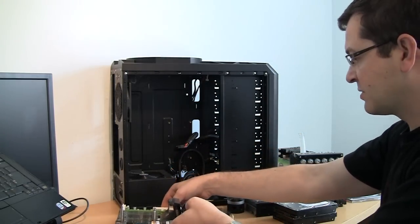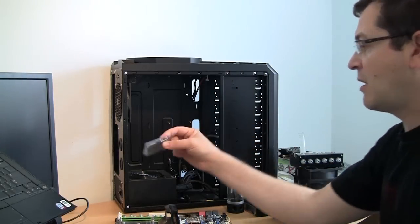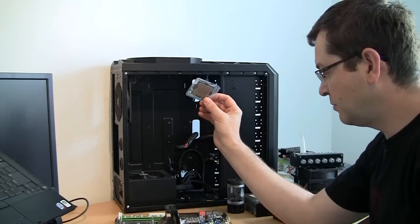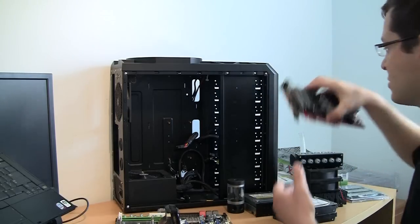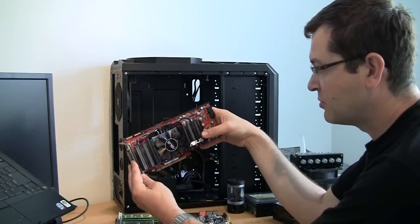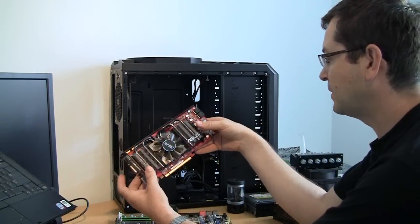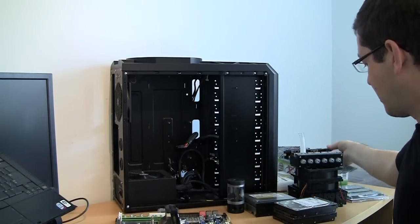I saved a good deal of money on this board. I already have a used i7 CPU, C0 revision. I also purchased an Asus 1GB 4870 used — lots of those on the market right now.